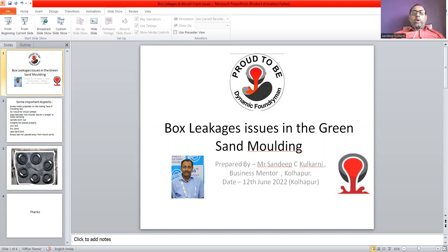No mold-to-mold contact is another reason. It may be because of improper clamping or because of less or more sand taken in the molding box. A gap between two molds due to improper or loose clamping is one more reason.